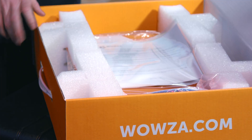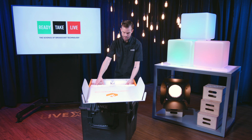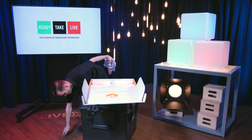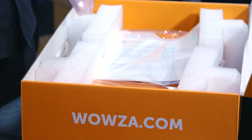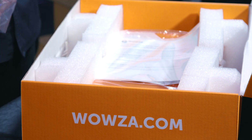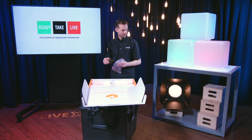Beautiful packaging from Wowza — it's what we've come to expect. The Clearcaster is a brand new product that they developed with Facebook, and they have put a lot of effort into making this as simple as possible for people who just really want one box they can set down and go live with. This is a bunch of cabling and a couple of Wi-Fi antennas — you don't need that.